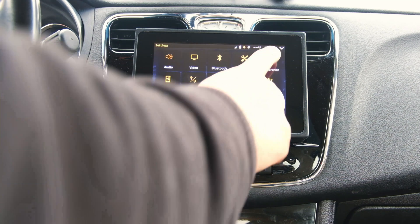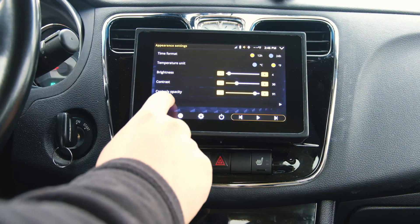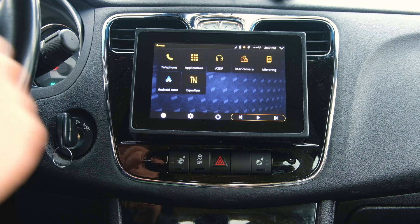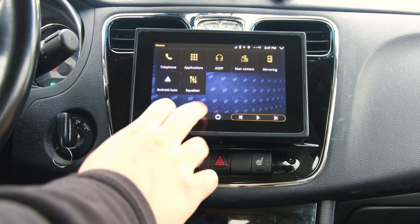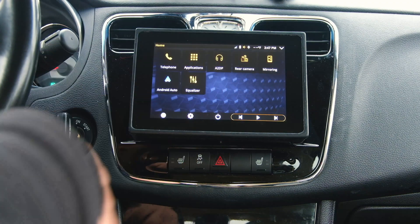You could still try to open a different application that isn't supported under Android Auto and play something like that, but it's not really useful for me so I just tend to disable it. I'll go ahead and disconnect, go back into Settings, then System, and re-enable 'Start Android Auto Automatically.' What that does is exactly what it sounds like — when you plug in your phone it immediately starts Android Auto without prompting you to enable it yourself.